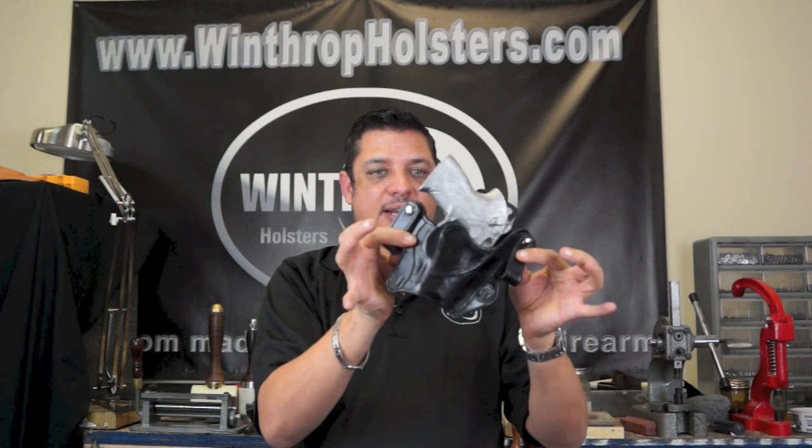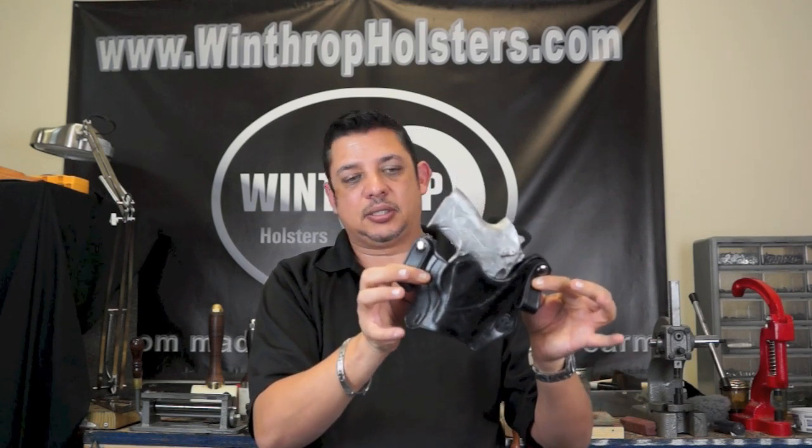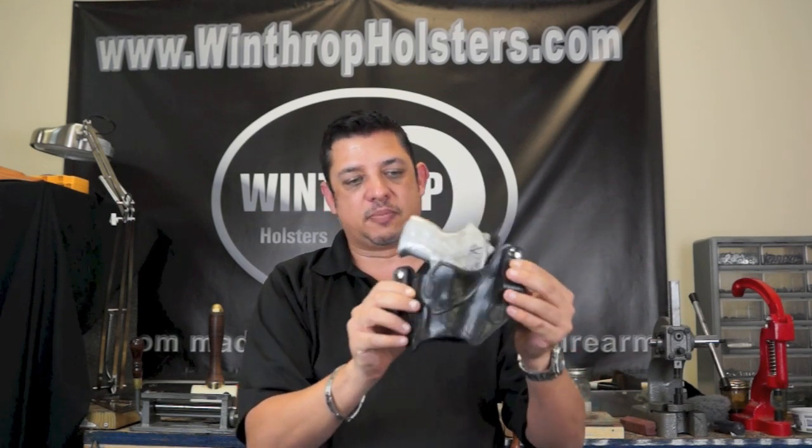This holster also features a 10-degree cant, which makes it easier to be worn at a 3:30 or 4 o'clock position.